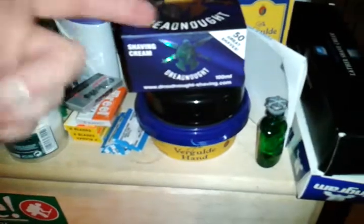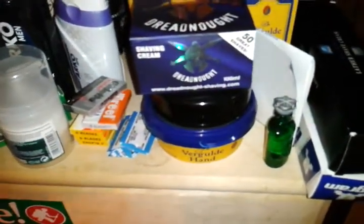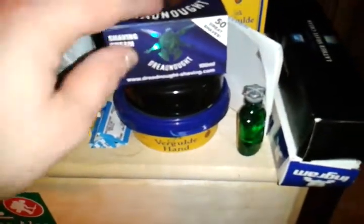We got the Dreadnought shaving cream, kindly given to me by the Dreadnought Company to sample and do a review on a while ago. And I used that the other day, actually. So that is a delightful.